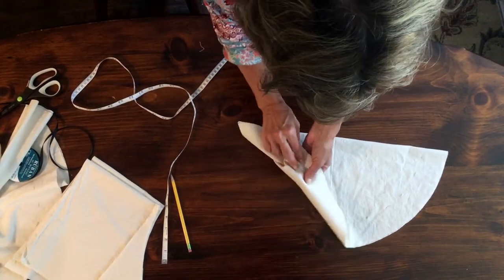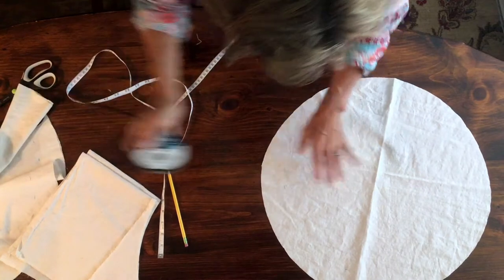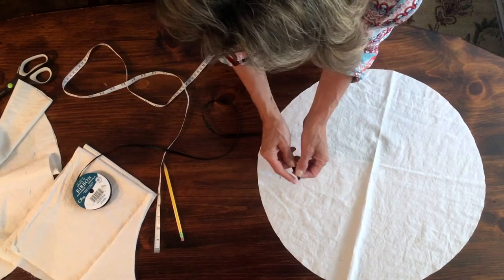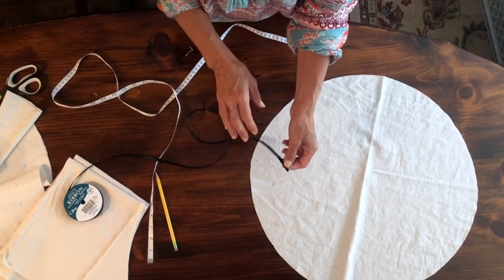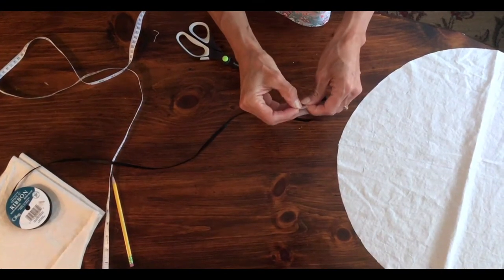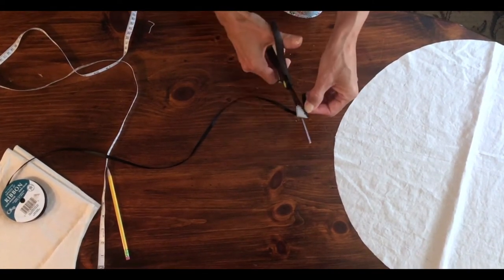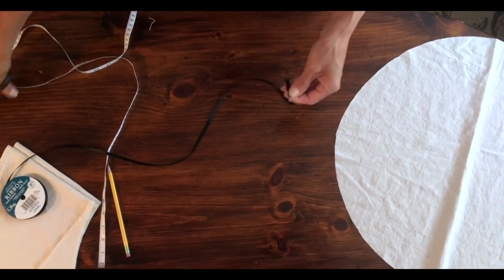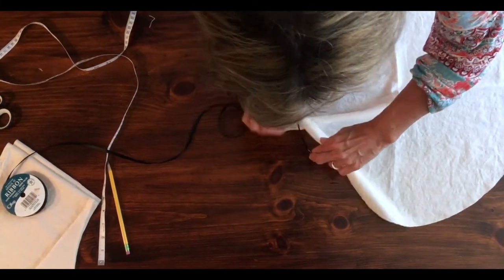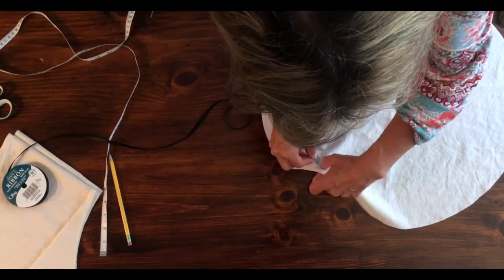Now I've created the slits and it's gone through both sides. We're going to take the circle we've created and add ribbon to it — all you're going to do is weave the ribbon in and out of each slit. A way to make this easier is to take a piece of tape and create a needle for it. Take a piece of clear tape, fold it over the end, and create a point on one end. Now it's stiff enough — you can do two layers if you need to — to make it easier to go in and out of the slits. It's basically in one, up through the next one, in the next one, and up through the next one.